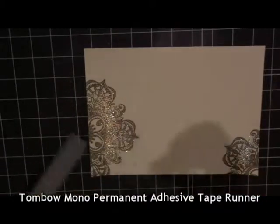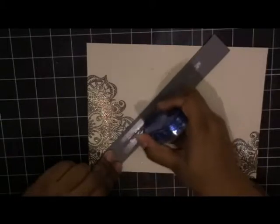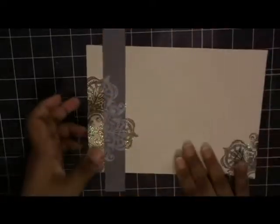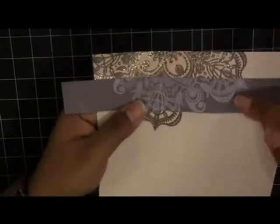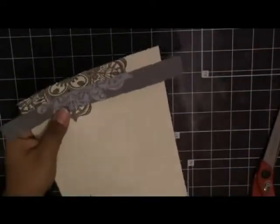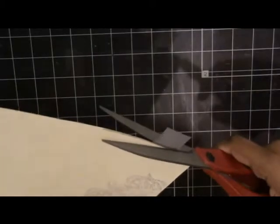I'm now using Tombow permanent adhesive to attach that grey piece to the inside. I'm going to match it up as well as I can to that stamped image. As you can see it's not exact, but this stamp is intricate enough that you don't notice too much — so it's not a huge deal. Maybe next time I'll be a little more careful lining up my stamps, but you live and you learn. I'm going to cut off those pieces hanging over the edge.